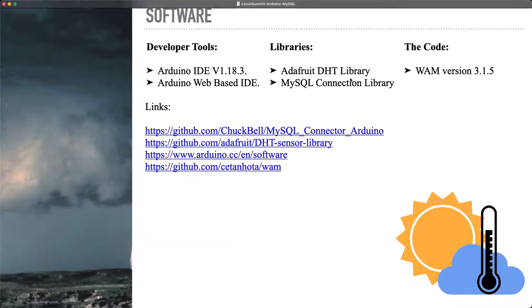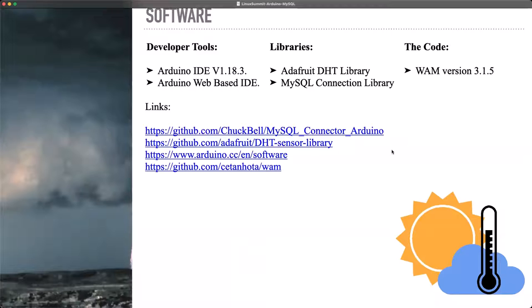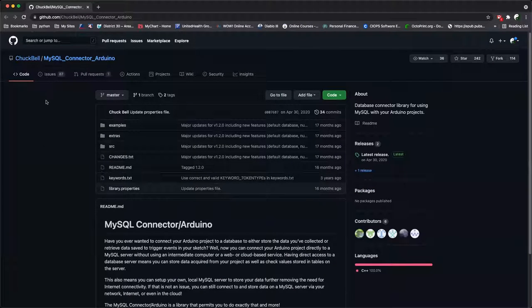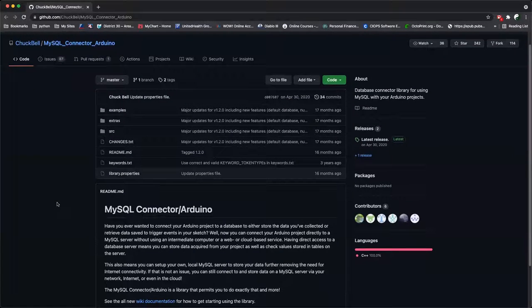And then the MySQL connection library. My code is out on GitHub and you can go out there and grab it and skip all the hard stuff — just copy and paste it right into your IDE and then upload to your Arduino. The one thing I want to point out here is Chuck Bell. He developed the MySQL connector for Arduino, and it is a wondrous tool. It just tickles me so much that I found this. It does exactly what you want it to do and there's not a lot of fluff to it. You make a connection, you either leave data or you pull data, and that's it.